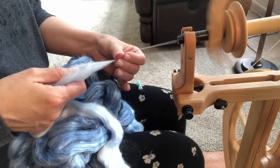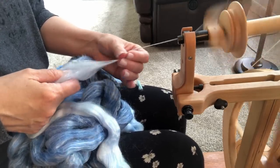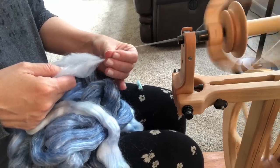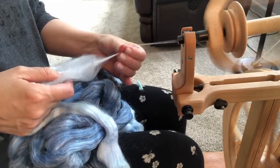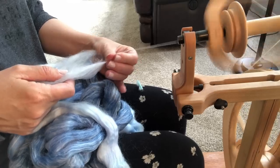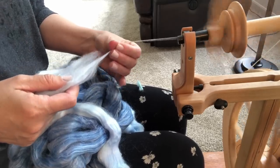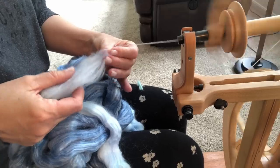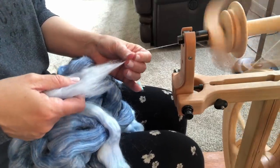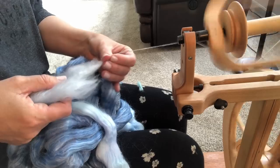We're not doing Spinzilla right now. Although, while we're on the topic — the Tour de Fleece is coming up in July, I think. I'm wondering if anybody wants to put together a spinning team and we could spin together to make it a little more fun. So if you'd be interested, just let me know in the comments down below.